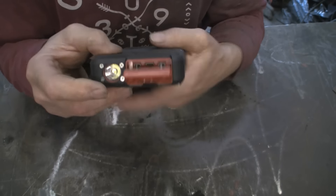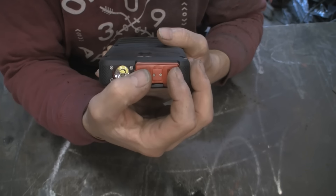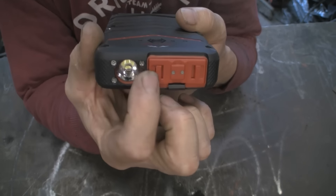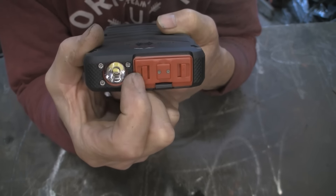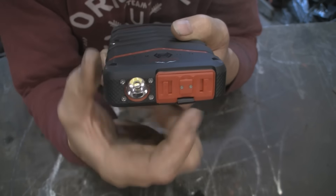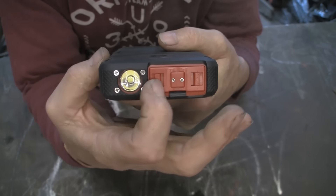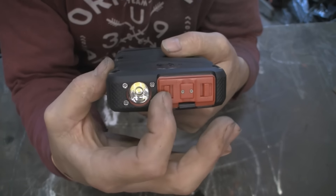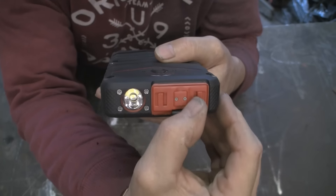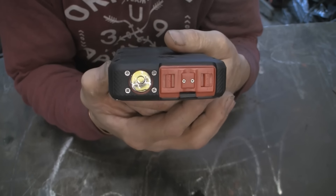To put the port cover back in, they suggest you put one side in first, then clip in the other side. But what you really must make sure is that once it's in, both of these clips are securely over. I think that's something the manufacturers might be able to address — to make sure these clip over automatically when you push it down.